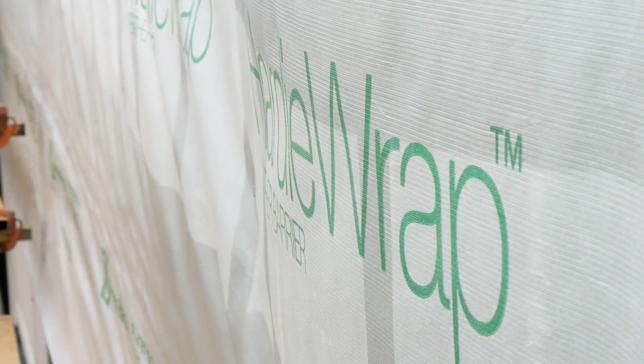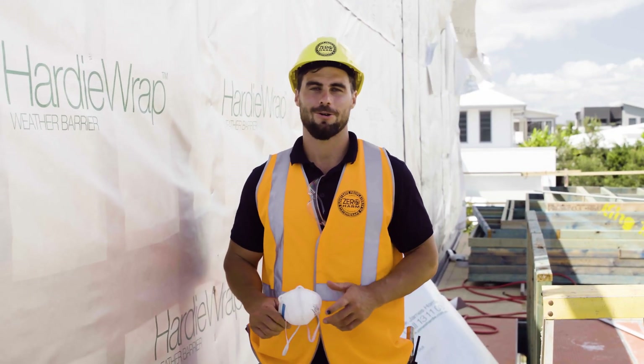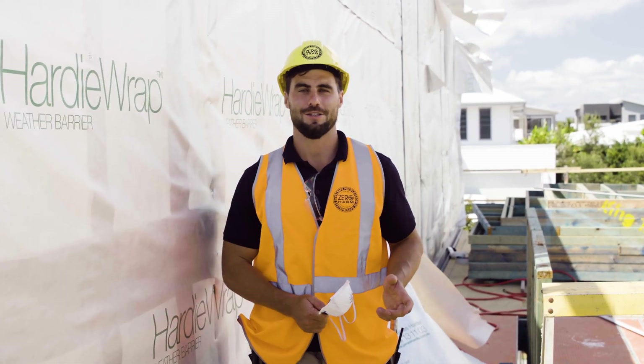Most importantly, safety first. Always wear your standard PPE, your P1 or P2 dust mask, and always work in a well ventilated area. Let people in the immediate area know that there could be dust, and never use a power saw indoors. When using a power saw, always have a dust extracting system connected to your saw. For more details, check out the James Heidi Safety Guide Sheet.